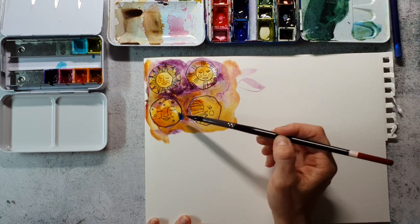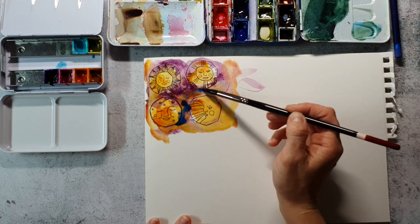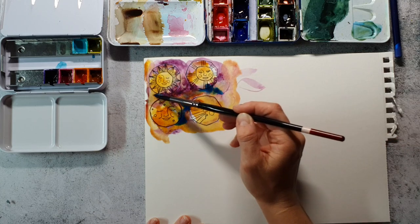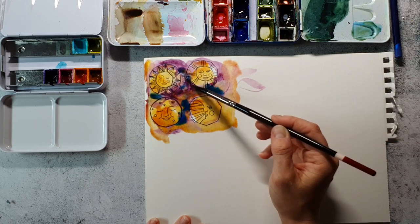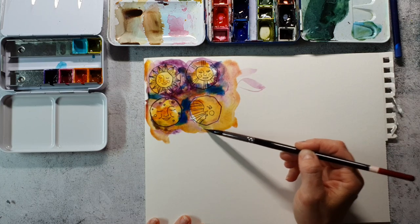I'm not sure which blue I want to use. It's maybe a Prussian blue — I don't know.